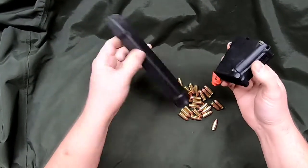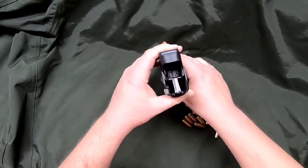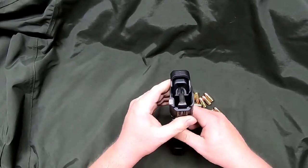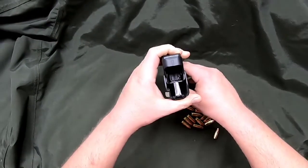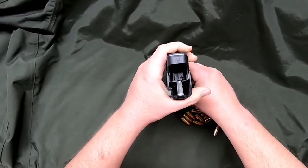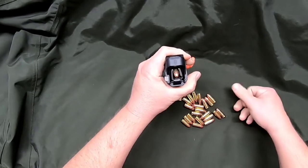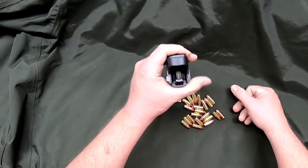We're going to demonstrate with this 31-round Glock mag. You set it over the top of your mag — that little hood in there centers the loader. You set it down on your table, squeeze it in, push down, and then slide the round in. You let go of it and it's spring-loaded and it pops back up.